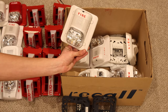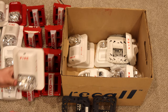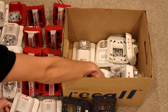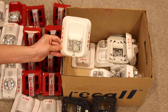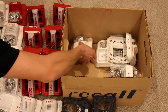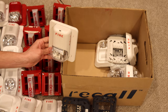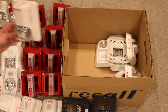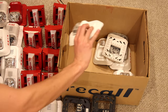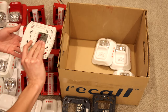White L Series horn strobe, Spectra Classic horn strobe, another white horn strobe, and another one. Here is an L Series white strobe only, an L Series horn strobe, a System Sensor Spectra Classic strobe only — I do not have one of these, that's cool to get one — another strobe, another L Series horn strobe, an L Series strobe, and a couple more mounting brackets.